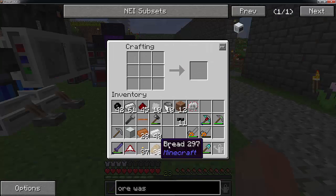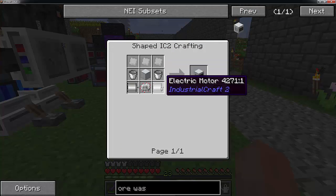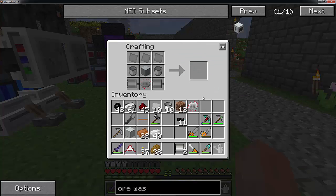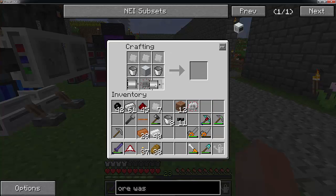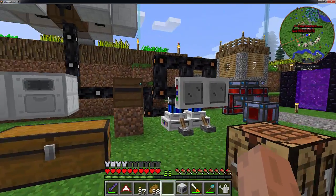I believe I have everything together to make our ore washing plant. So our iron plates, a machine casing, two motors, a circuit, and two buckets. Two motors - three of these, two buckets, two motors, and a circuit. There we have it - our ore washing plant.